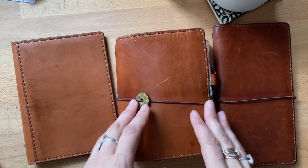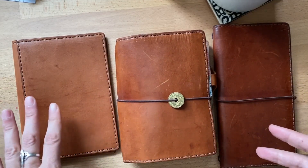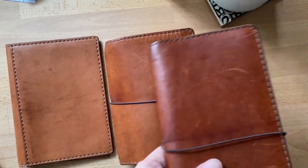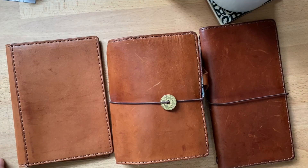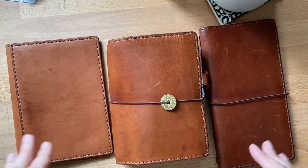Hi everyone, today I wanted to talk about the Earl Grey. I realized I have one that I've never used, one that I've been using inside, and one that I've been taking out a lot. I thought that would be the perfect way, if you're looking into buying one, for you to see how the leather is. I'm going to show you how it feels in all of them and do some close-ups.